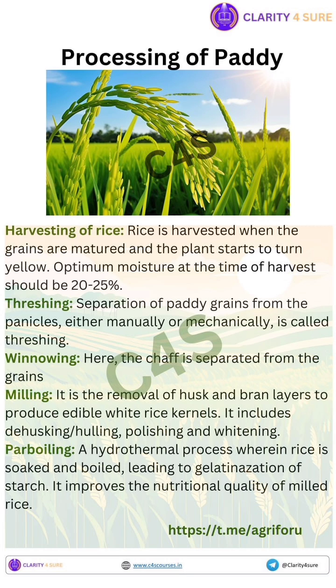Number two is winnowing. Winnowing is the process of separating lighter materials like husk, chaff, and dust from the heavier rice grains after threshing.